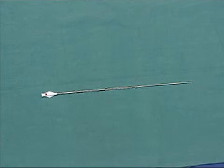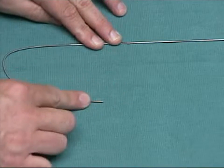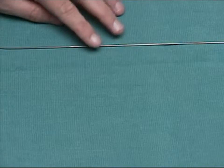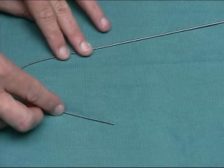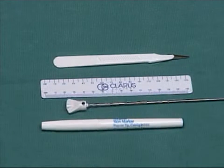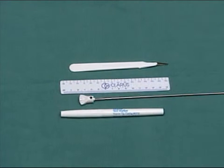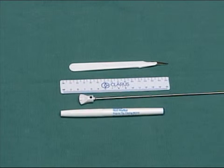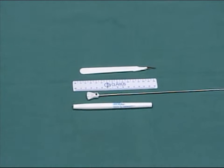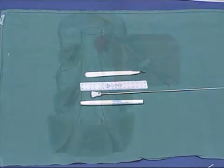Straight and curved working channels are available; the curved working channel is sometimes required for the L5-S1 disc. The dilator fits inside the working channel and makes the working channel's tip less traumatic. You will use the LASE kit's trephine to cut through the annulus — identify it by its red dot. The LASE kit contains a flexible guide needle, which is the first kit component to enter the patient's body. You will pass the dilator-working channel pair over the guide needle. The kit also contains a scalpel, a ruler, a stylet, and a pen. The stylet, packaged inside the trephine, can be used as a sterile pointer or to push disc fragments blocking the working channel out of the way.